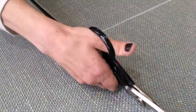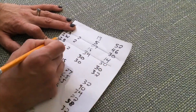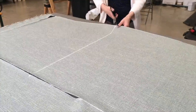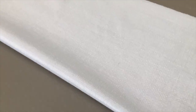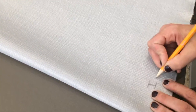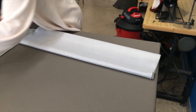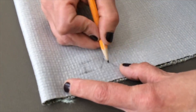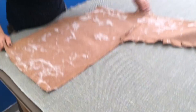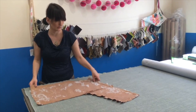Most of the pieces I'm cutting today are simply rectangles. A few, like the cushions, I'll cut to exact dimensions later. For now, every piece will be labeled on the bottom edge with the same abbreviations I used on our chair — so I know what it is and I know what direction it goes.